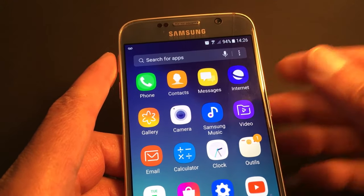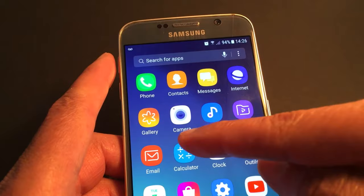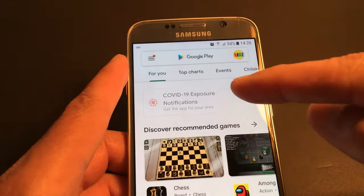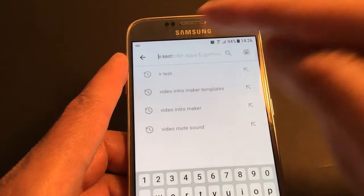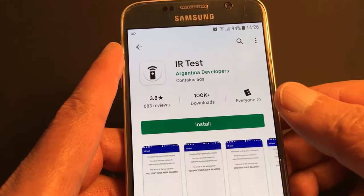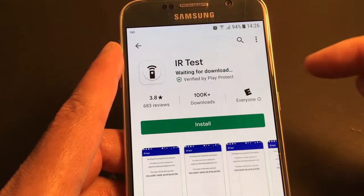Go to the Google Play Store and look for 'IR Test' — this one. Install it.